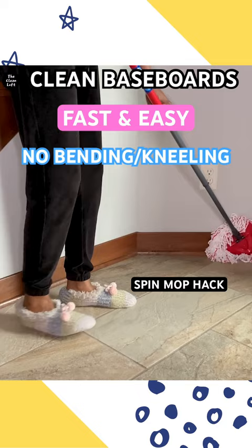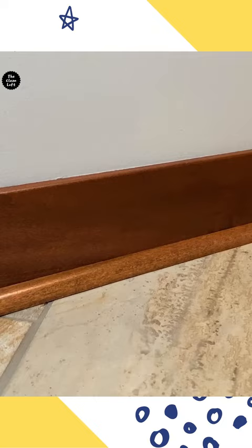Now look at the transformation — it's amazing! You can try this at home. Work smart and not hard, my friend. This is so satisfying.